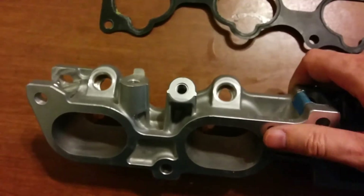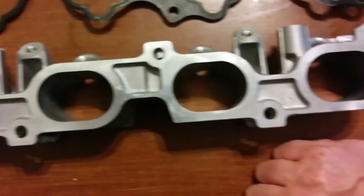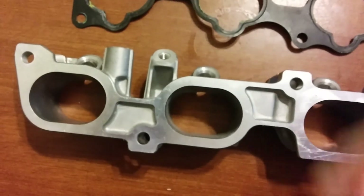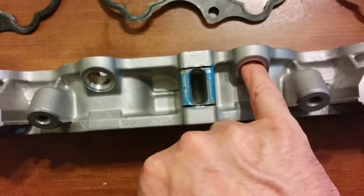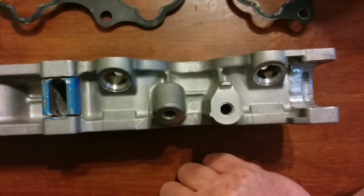Anyway, that's it — it's not hard. If you want pictures of anything specific or have specific questions, feel free to post up on the thread — the do-it-yourself Spec V board. I'll tag Chris in the post; he's got the hardware list. Thanks for watching.